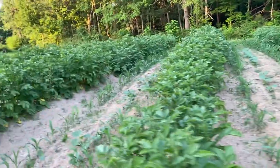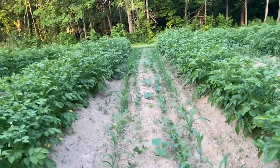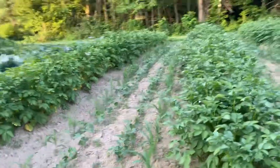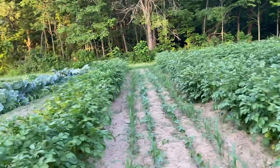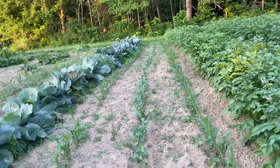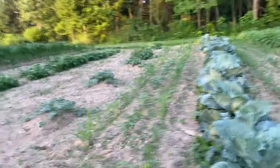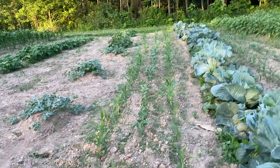They're coming up pretty good. Hopefully I don't have to weed this very much because it's too hot to be out here doing anything like that. So if this grows out tall enough, it should cover up most of the weeds. Each one of these rows is something different.